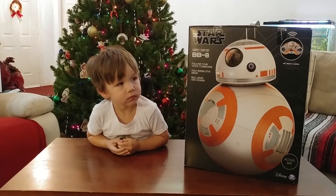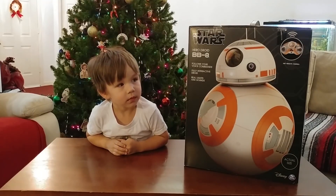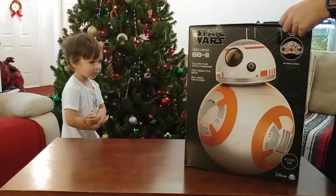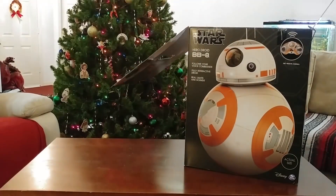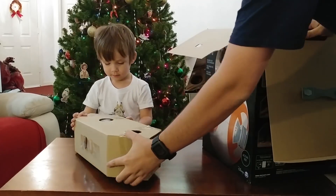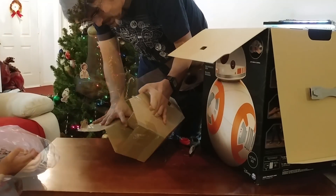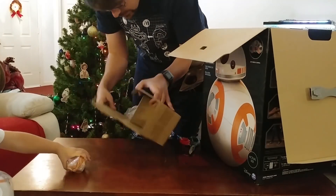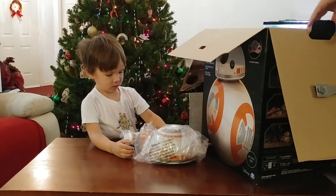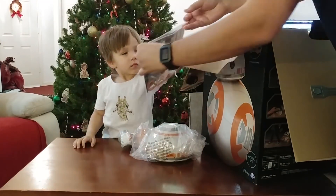So we went ahead and got it for ourselves so that we could have BB-8 at our house. We haven't opened up our BB-8 yet, so should we go check him out? Alright, let's go ahead and get him open. We have his head! Looks like we've got the remote control in there too. Looks like a charger. And there's the remote. That was all the pieces in there.